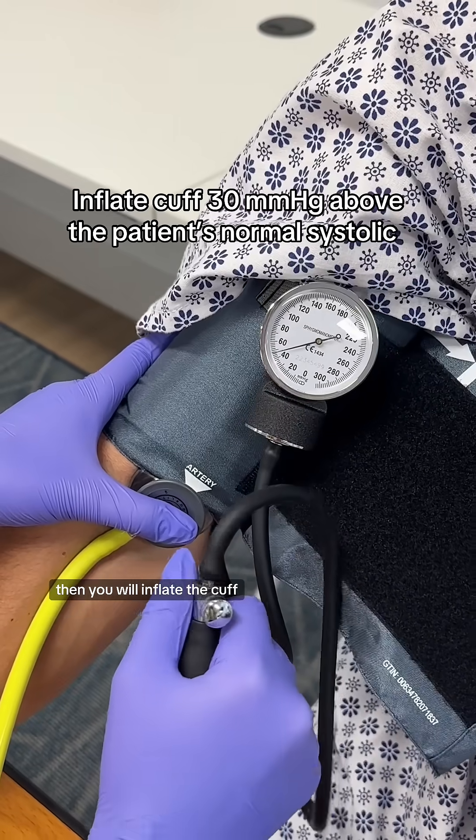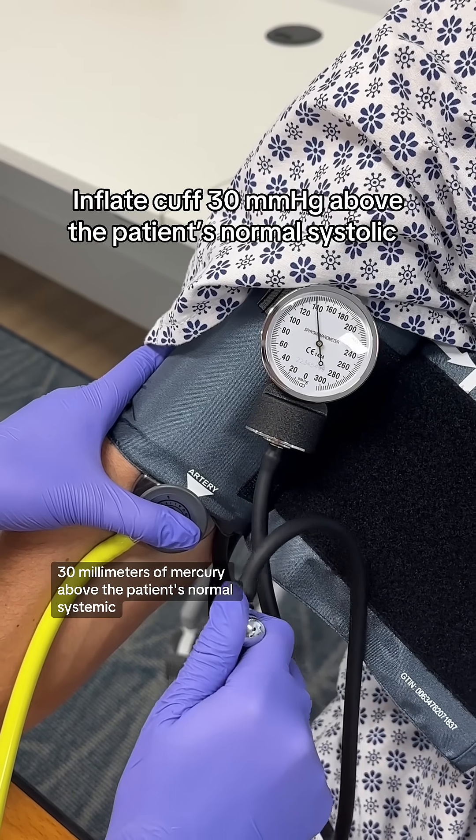Then you will inflate the cuff 30 millimeters of mercury above the patient's normal systolic.